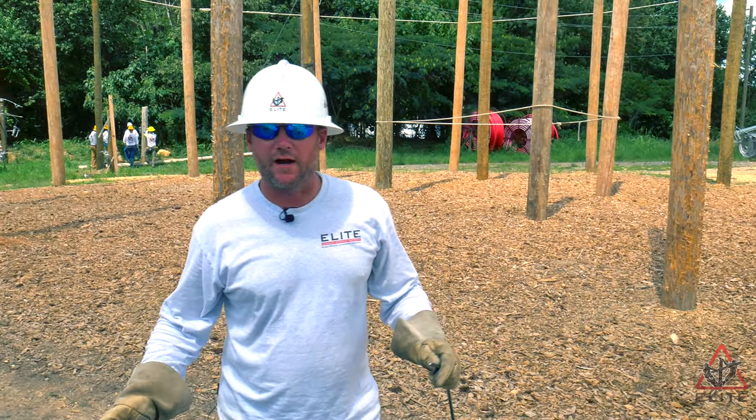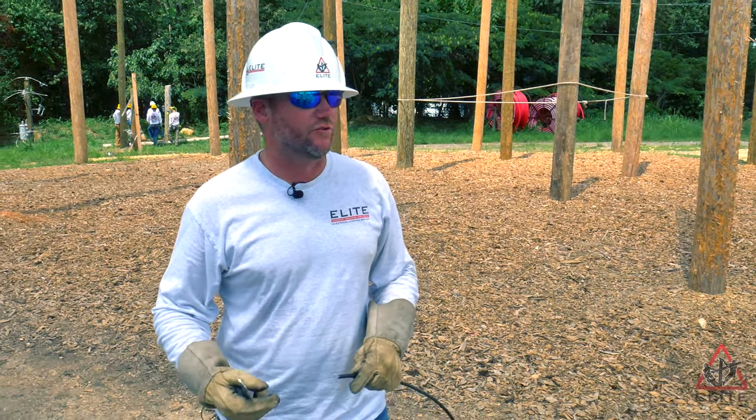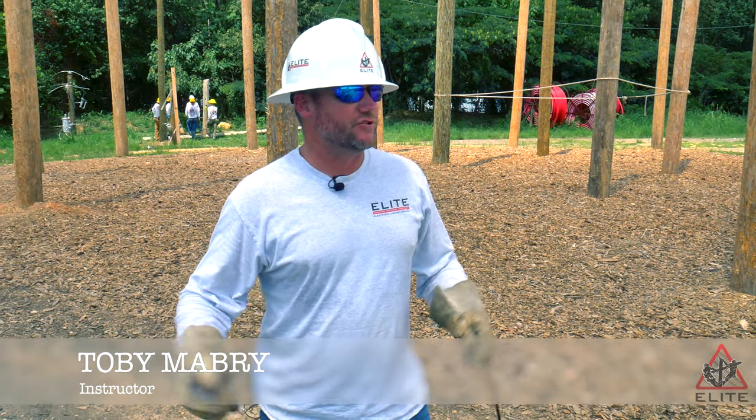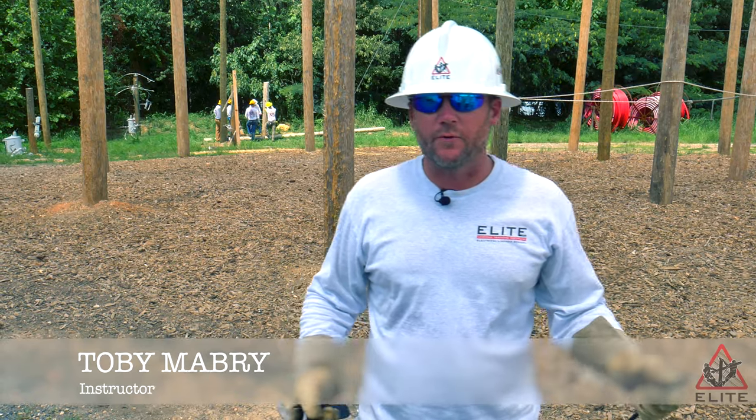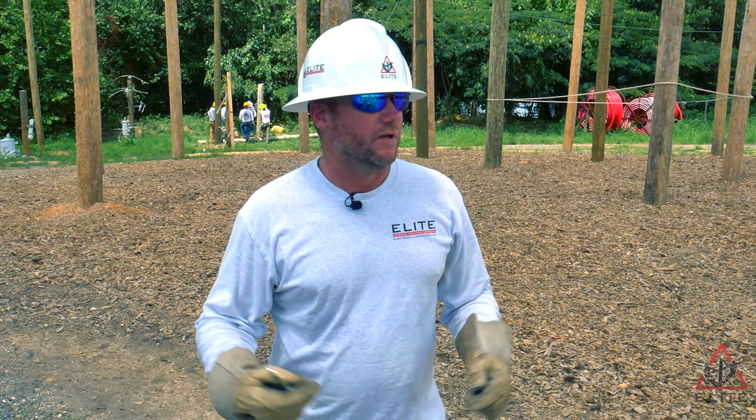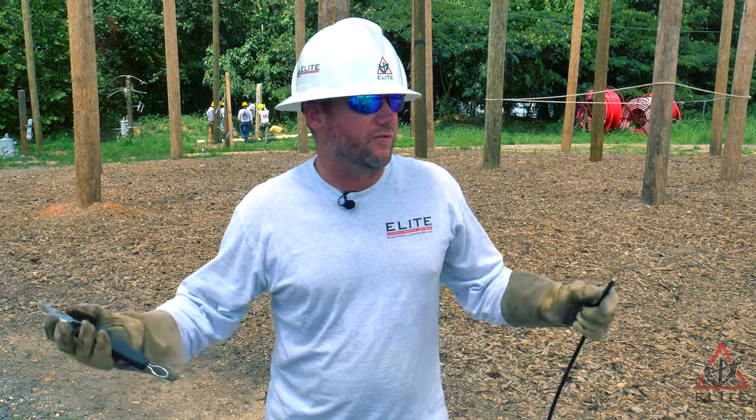All right, so today we're going to learn how to strip wire. Skinning wire is something that you're going to do in every facet of your job — overhead, underground, it's not going to matter. Service work, primary work, making up transformers, switches — all the things that you're going to do as a groundman. This is one of the basic things that you've got to learn.